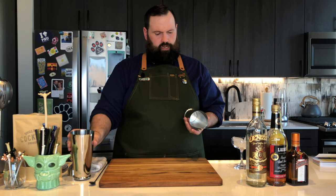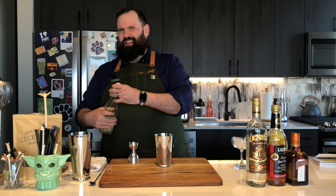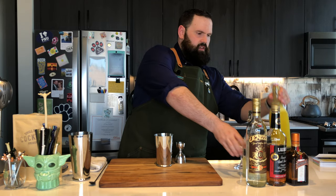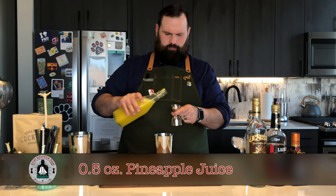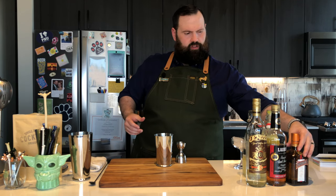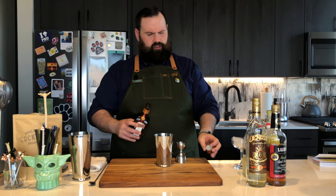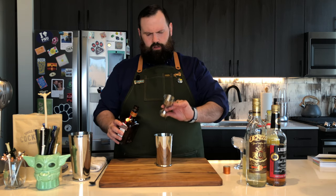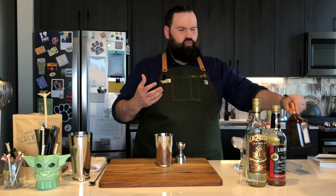Next, we're going to grab our mixing tins and start measuring out some stuff. First thing is fresh lemon juice — we're going to need a half an ounce. Next, we're going to need pineapple juice, half an ounce. Then spirits. Next is triple sec — I'm using Cointreau here, but you can use any good triple sec you'd like. We're going to need half an ounce of this as well. A lot of the sweetness is coming from the pineapple and definitely from the triple sec. As you can tell, there are no syrups in this drink.